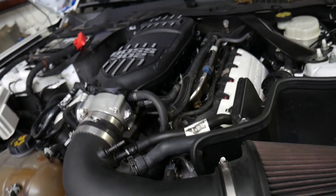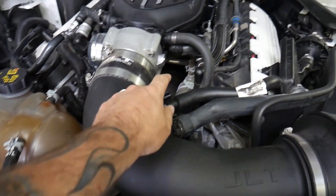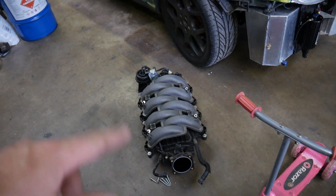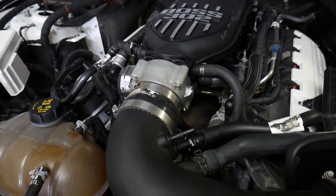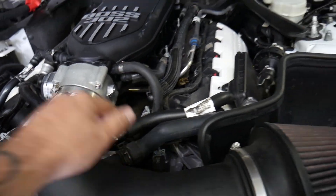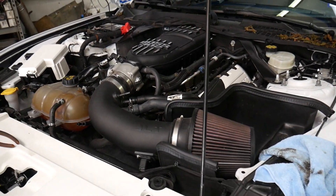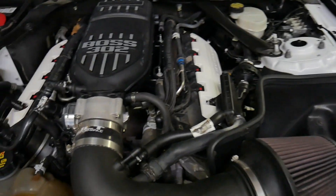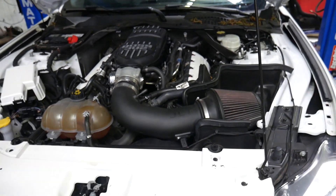We're wrapping up the install with the Boss 302 manifold. Pretty much everything's wrapped up — the last thing we have to do is plug this one and this one. They're used for the manifold runner control and the vacuum operation of all that stuff, which is no longer needed with the Boss manifold. Plug this one up, plug this one up, and that's gonna wrap up the manifold and clutch install. This morning we got the caps for the intake ports that aren't used anymore, got those capped up, and it just fired right up.